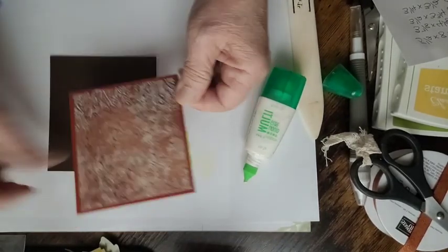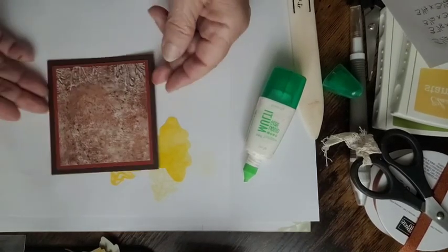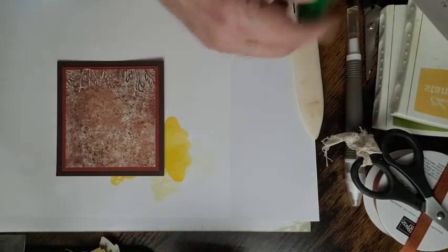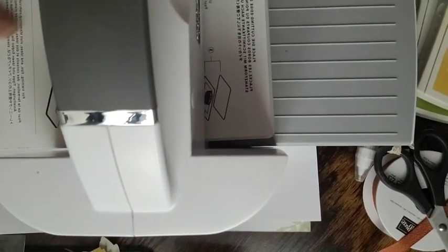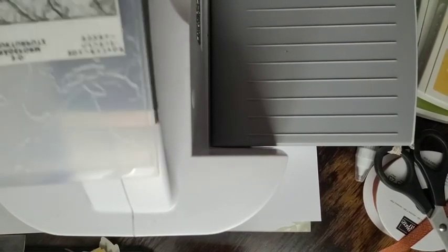The best tool to use with the multi-purpose glue is your silicone mat — this glue doesn't stick to it, so it's ideal for small pieces. I'm going to put the glue on the back of the Cajun Craze and layer it on top of the Early Espresso, then get it shifted. Now we're going to add some texture — my favorite thing. We'll use this die-cutting machine and the Painted Texture embossing folder.